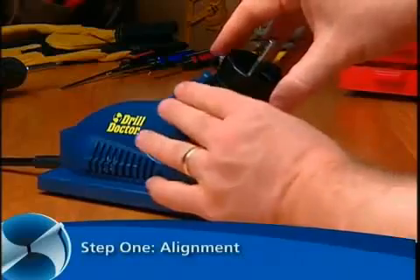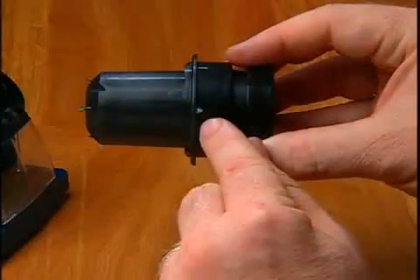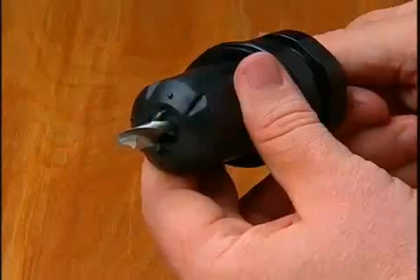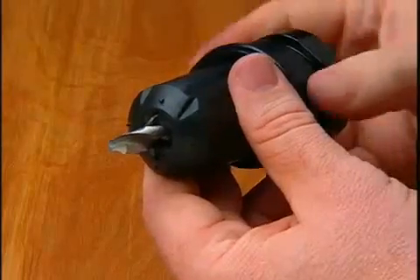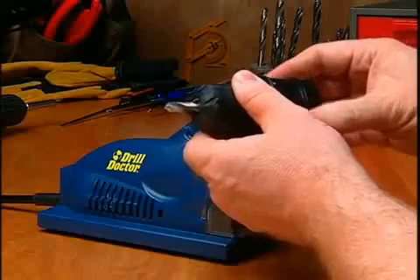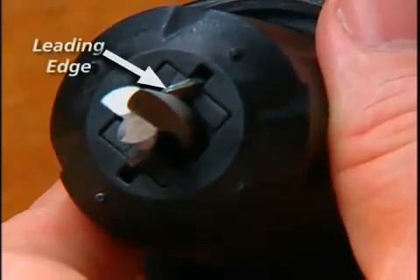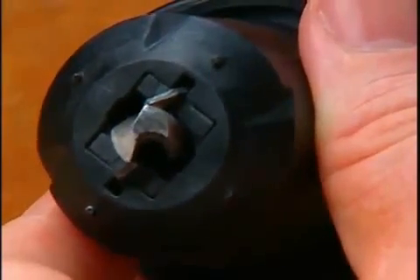Detailed demonstrations. Step one: Alignment. First, hold the chuck so that the triangle is facing up. Insert the bit into the chuck fingers and leave about one-half inch of the bit sticking out. Tighten the chuck just to the point where the bit is snug but can still be slid in and out. Rotate the drill bit in the chuck so that the leading edge of the flute is against the finger — this aligns the bit for accurate sharpening.